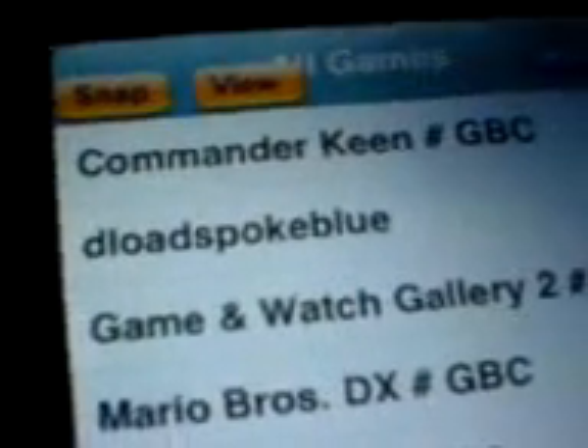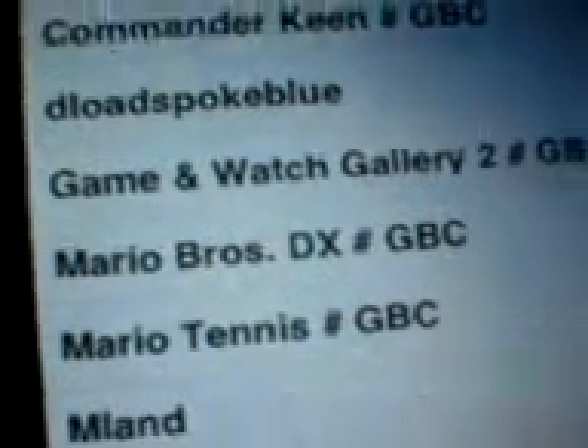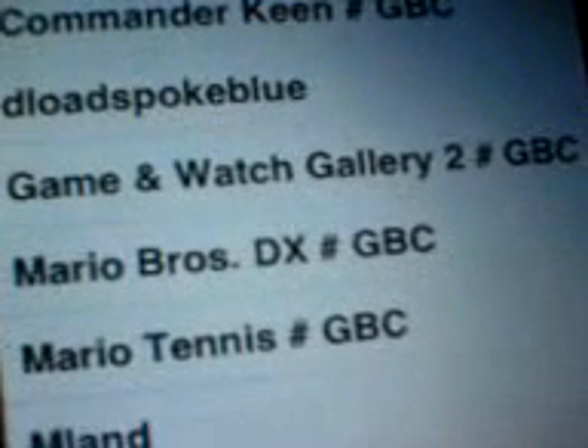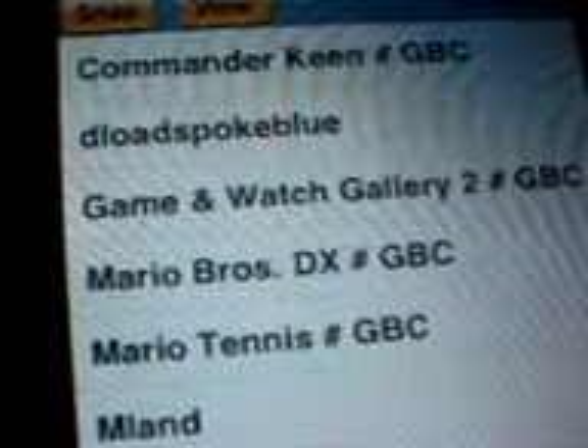This is a Gameboy Color and Gameboy emulator for the iPhone, something that had not been released. There has been a Gameboy Advance, a Genesis, NES, and SNES, but there hasn't been a Gameboy and Gameboy Color game emulator. So this got released and it's made by Zao TTD.